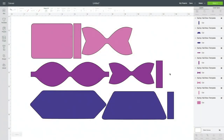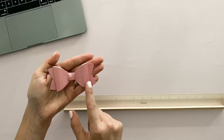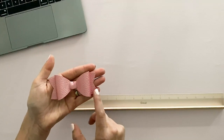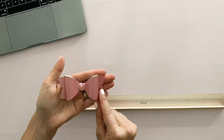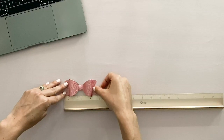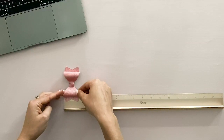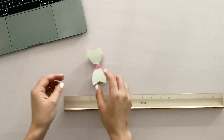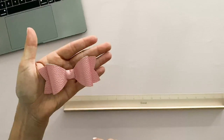Next we have this middle purple bow, and when you assemble it it turns out to look like this bow here. This is one of my favorite files because it really comes together super quickly and you just need a little bit of hot glue. It's as wide as the tails, so about 3.75 inches and about 1.75 inches wide. So a good size bow and super cute and easy to assemble.